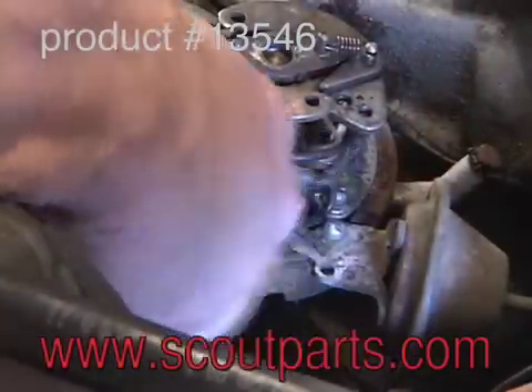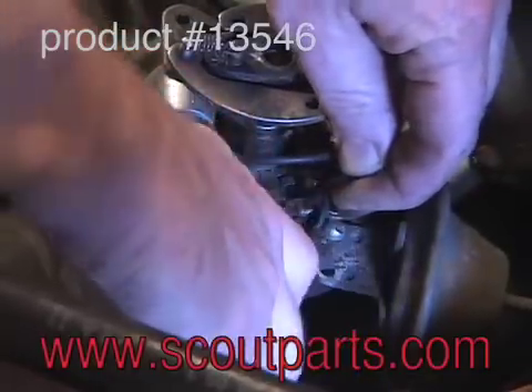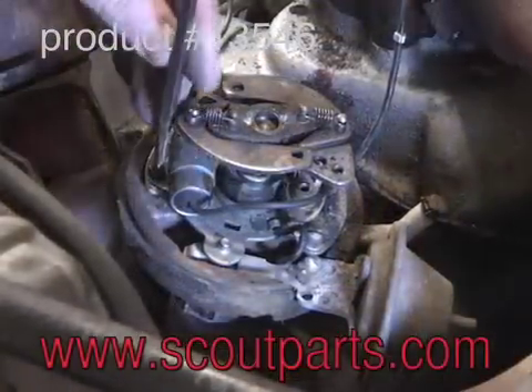So you pull the wire up through with needle nose pliers, and once you do that — it's really hard to show — but then you get in there with the needle nose pliers and you remove the grommet in the very bottom of the distributor.